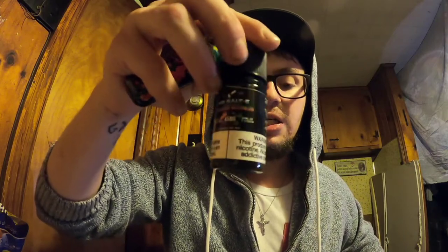Yes, this product does contain nicotine — 21 plus, ladies and gentlemen, 21 plus. 18 plus is no longer a go, as far as Connecticut goes.